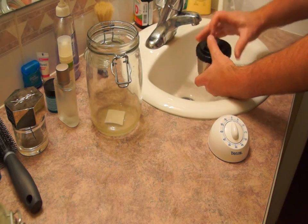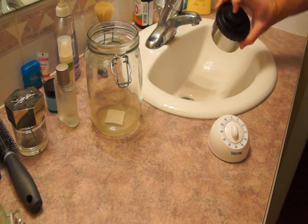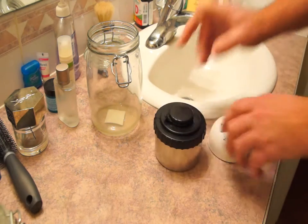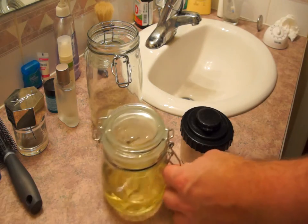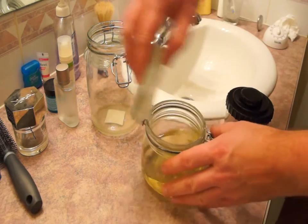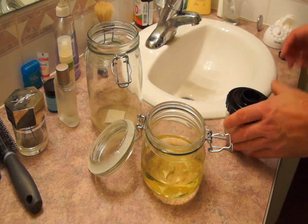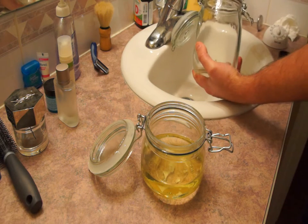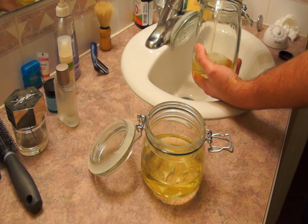Put the cap on and agitate the tank to ensure even coverage of the entire film, then bang it on the bench firmly to knock off any air bubbles. While the film is soaking in the stop bath, we can get the fixer ready. Then just pour the stop bath back into its container — the stop bath can be reused a number of times.